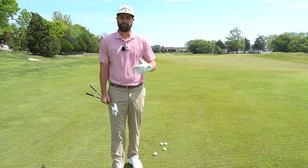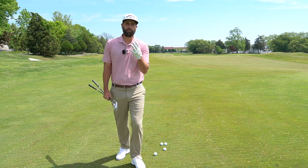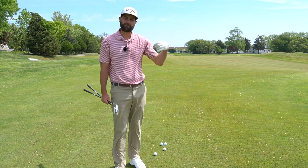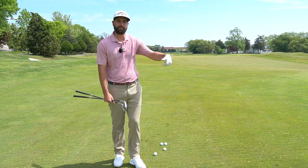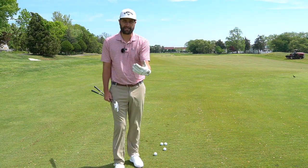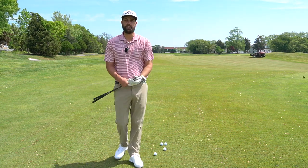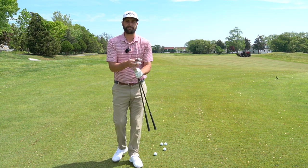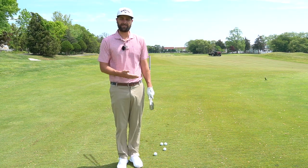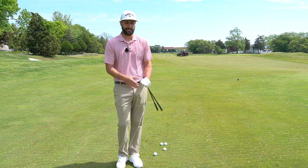I played a bunch of pro-ams, including one with Cameron Smith. He had four different wedges in his bag — four different 60-degree wedges. In his practice round, he was trying to determine which one to use because there are so many different conditions that tour players encounter: different grass, different softness, different textures. So they're going to choose different clubs. Most of the time, some guys will keep the same club on tour and manipulate their technique instead.